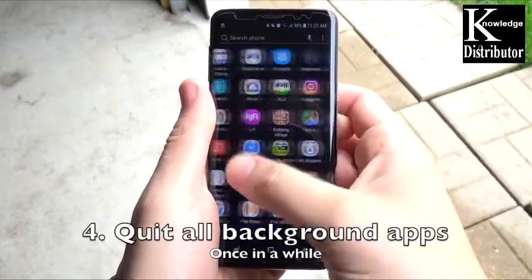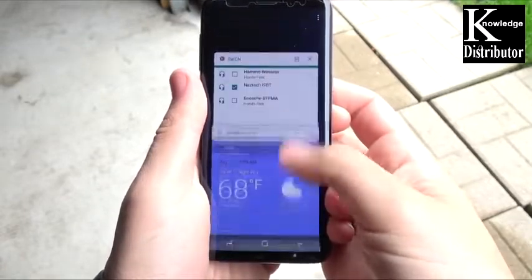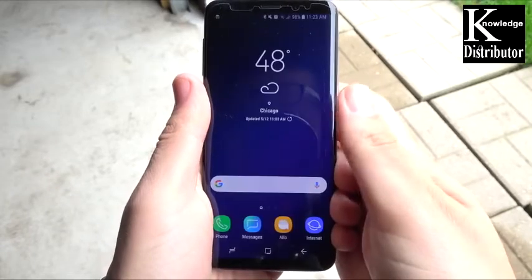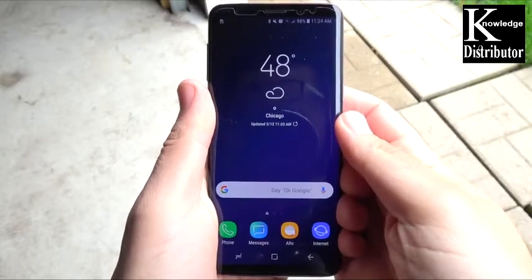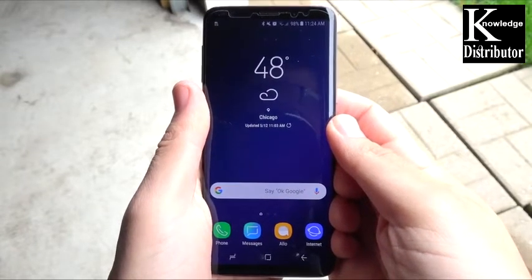Number four: quit all background apps once in a while. On Android, these apps stay running in the background. Close these out once in a while to save a little bit of consumption. It's not going to do too much, but it's something nonetheless and something is better than nothing.